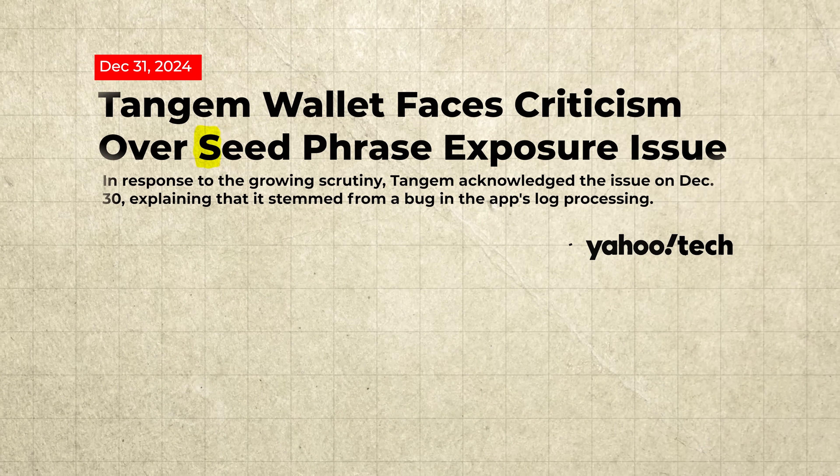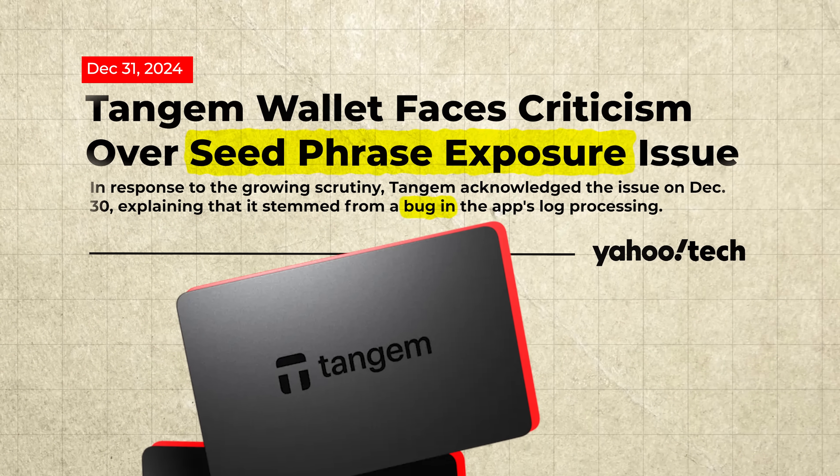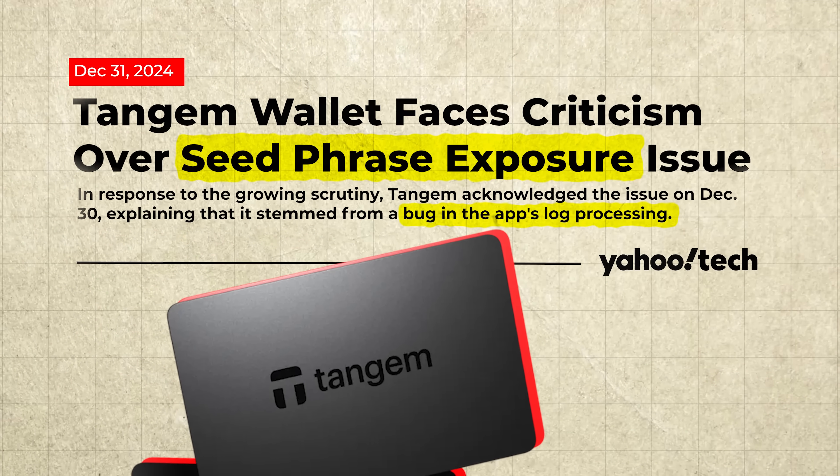NFC cold wallet cards have become a big trend in crypto because they're easy to use and super portable. I've reviewed a bunch of them here on the channel, but today I've got something different. Some of you might remember the news last year about Tangium's mobile app and a bug that temporarily saved private keys in support logs. It only affected a tiny number of users and no funds were lost, but it showed how one small app bug could put an entire cold wallet at risk.